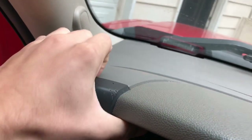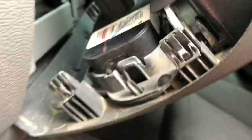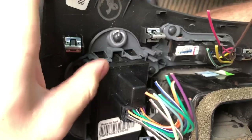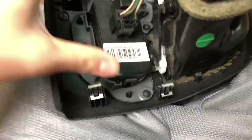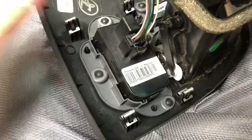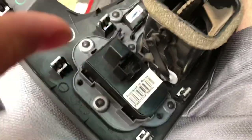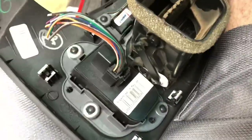To get this panel off, I usually just grab it up here at the top, grab behind this ridge, and it pops out. In the back of this panel, you have these sections that hold it in — you just press those and push them out with a flathead screwdriver, kind of pry them, and pull it out. It's kind of tricky if it's your first time, but once you have your new switch installed, you just press it in and plug it in.